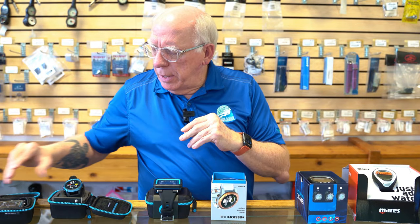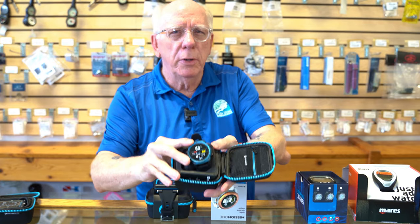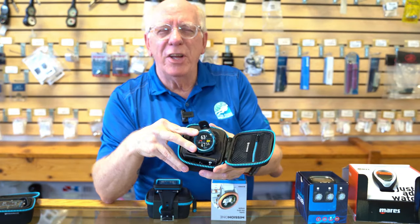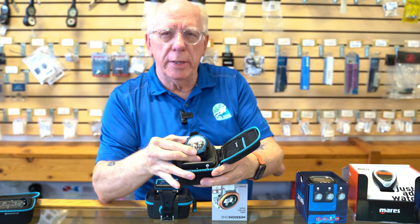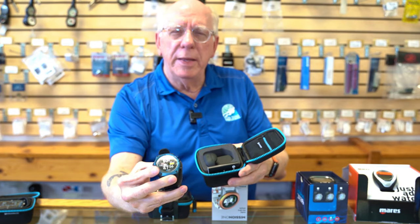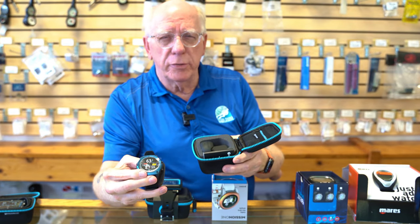Next up is virtually the same computer, but it's called the Teric. The Teric is more of a wrist-style computer — you can see it here with the little blue bezel. These are color computers, so they're very easy to see.